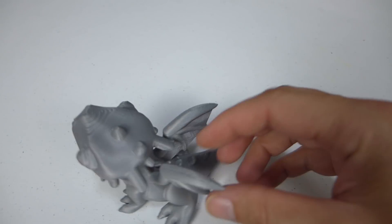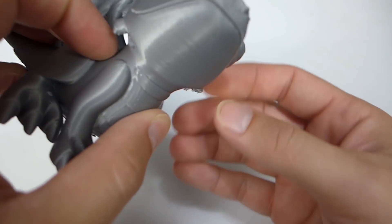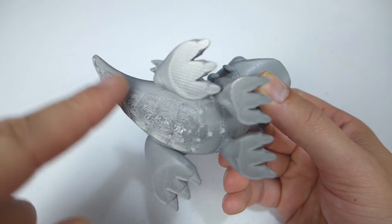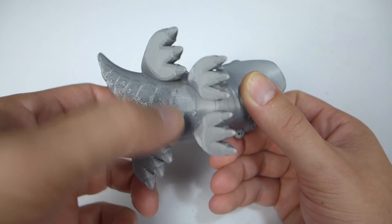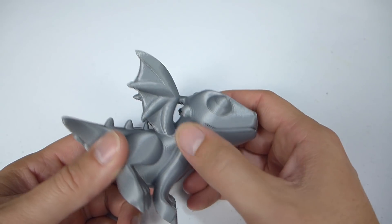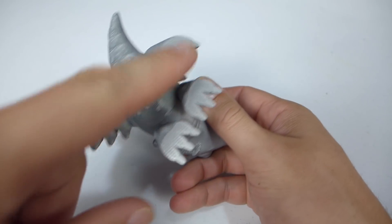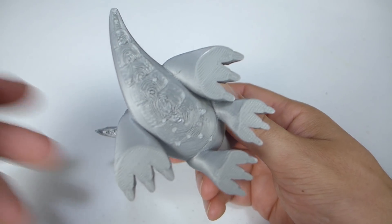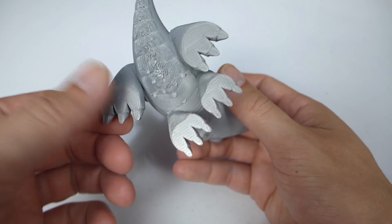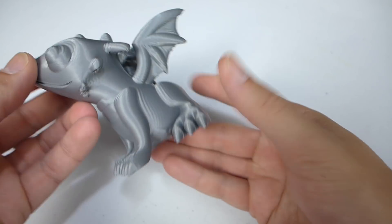Next I printed the cute dragon from Thingiverse at 200% scale. It looks like I forgot to remove one of the supports, but it has built-in Meshmixer supports — you can see all the contact points on the bottom. It started with four legs and the tail completely printed on support, so I was glad to see the printer could handle it and the filament held up really well. No under-extrusions anywhere, no issues with cooling — everything cooled and printed very well.